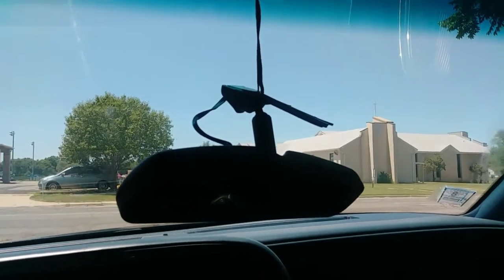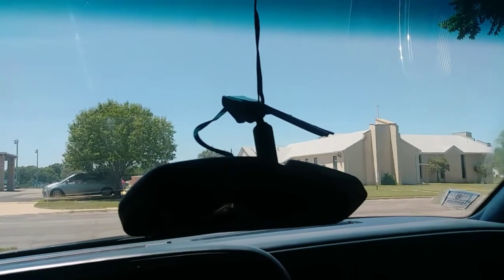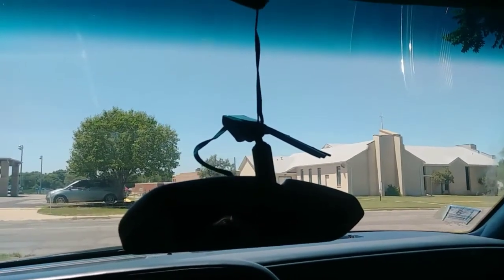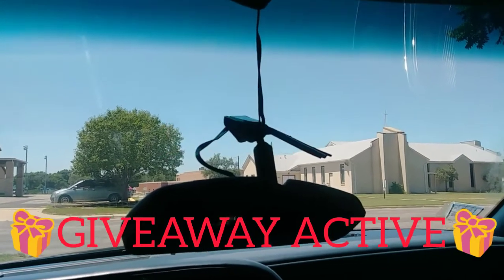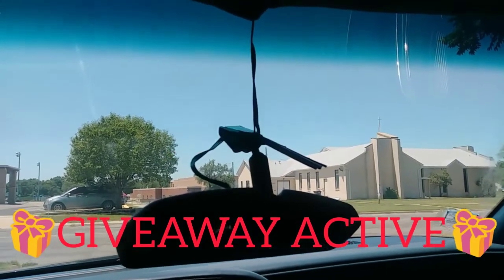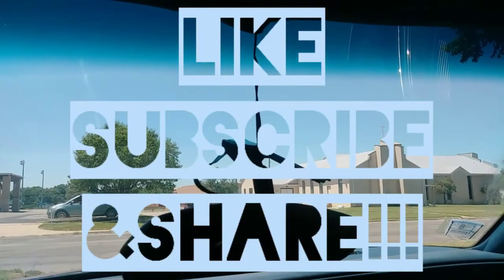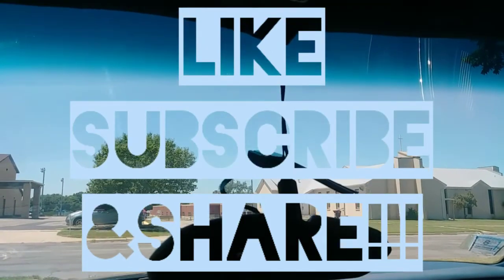Before anybody sees the first video and decides to go try it — this was our result. Now, if you ain't got heavy bass and you're just riding around normal, you might be okay. But as I said, it's been heavy-bass tested, and that's a fail. On 210s, we out of there.